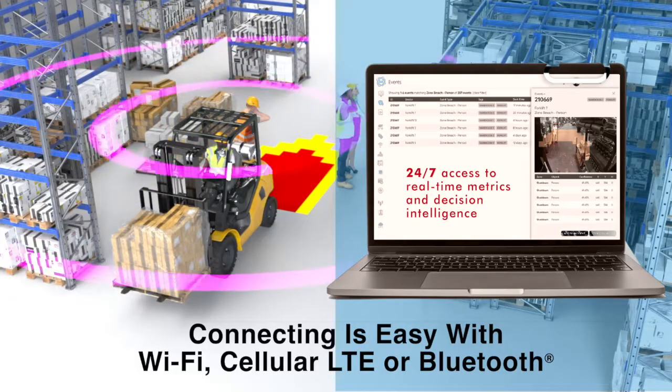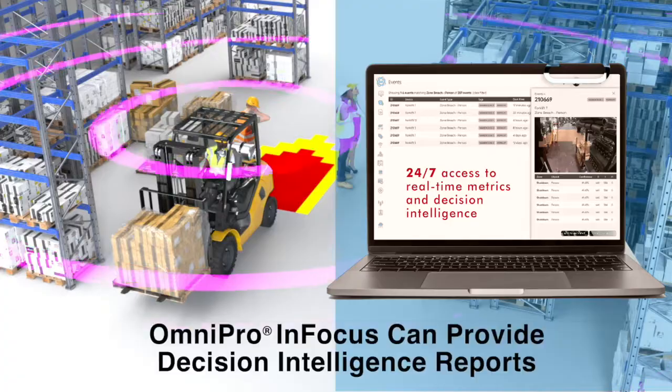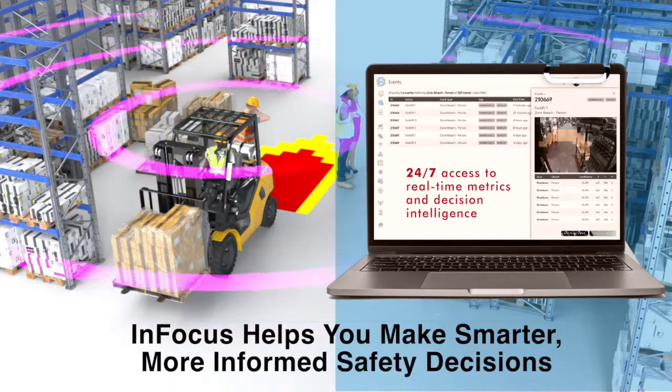Connecting with Omnipro is easy, with Wi-Fi, cellular LTE, or Bluetooth. The Omnipro Cloud can provide decision intelligence reports on site or remotely, helping you make smarter, more informed decisions to run a safer operation.